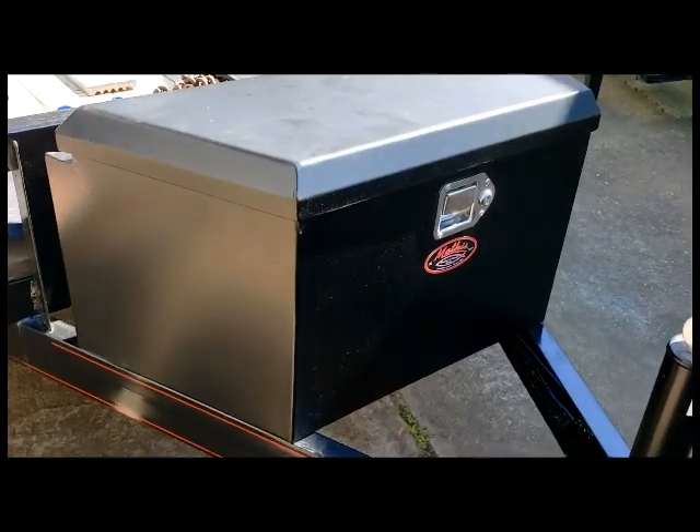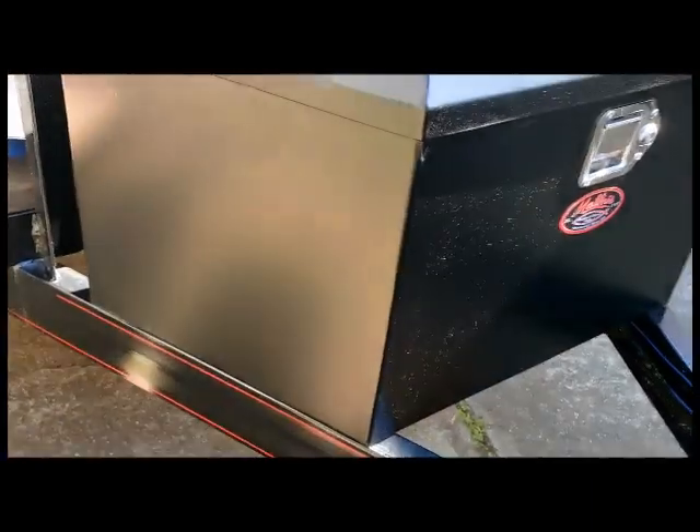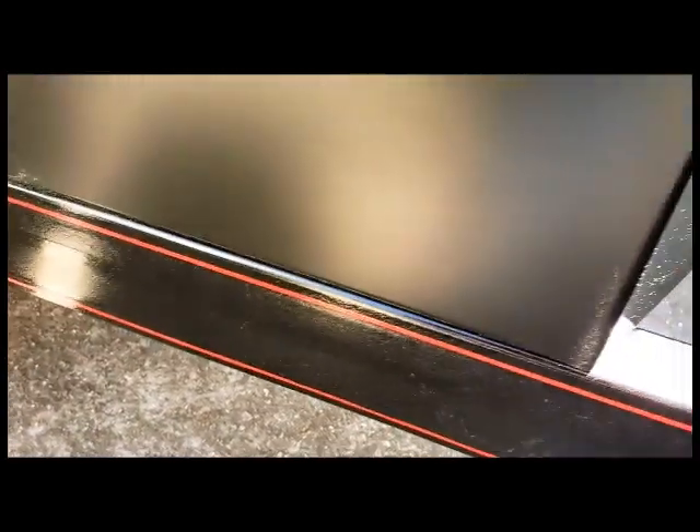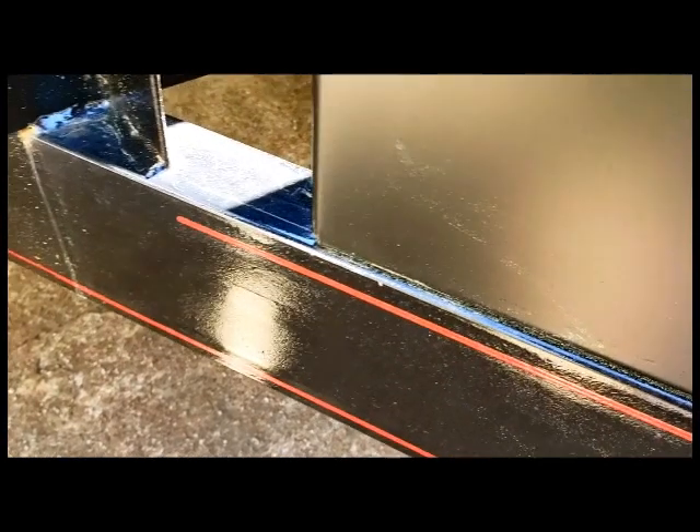Hey, welcome back everybody to Projects with Paul. I just wanted to talk a little bit about my trailer tongue box that I bought from Harbor Freight and give you guys a look at it. Here it is — the Harbor Freight trailer tongue box — and this thing fits perfect to the angle of my trailer. I measured it before I bought it just to see, but it fits even better than I thought it would.